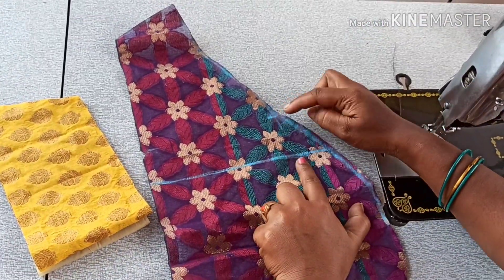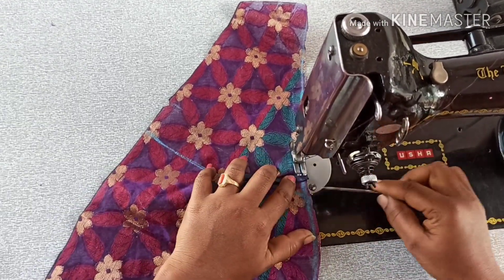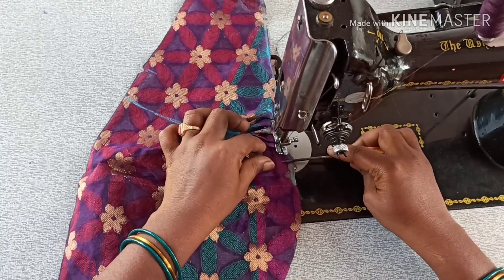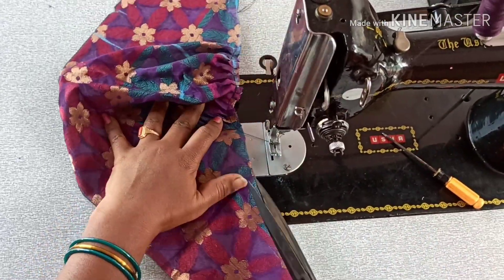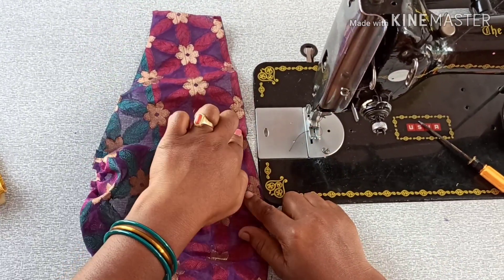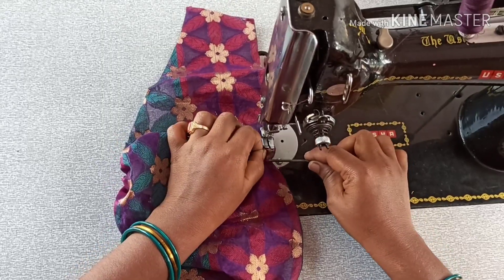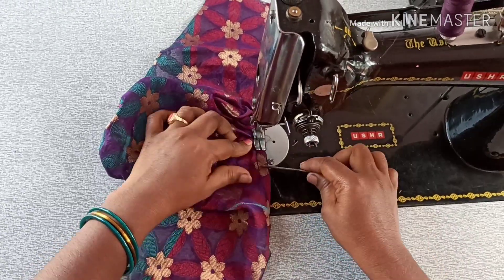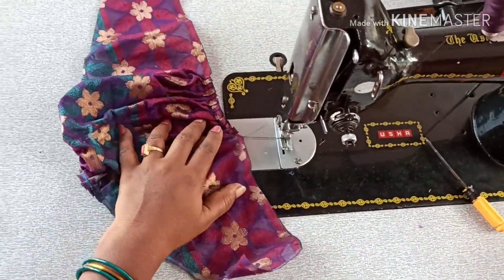First, let's cut the tucks in 2 inches. This is a very easy cut. I have small frills. I will use the frills on the hand side as well.